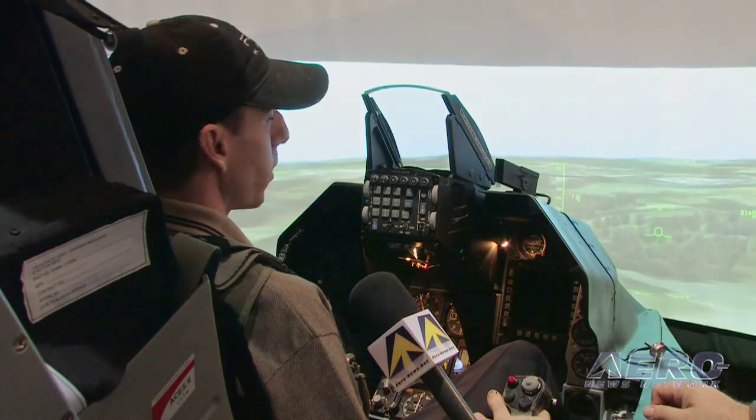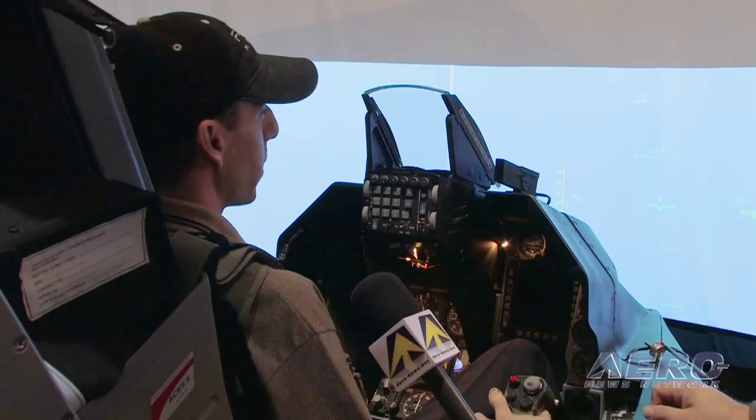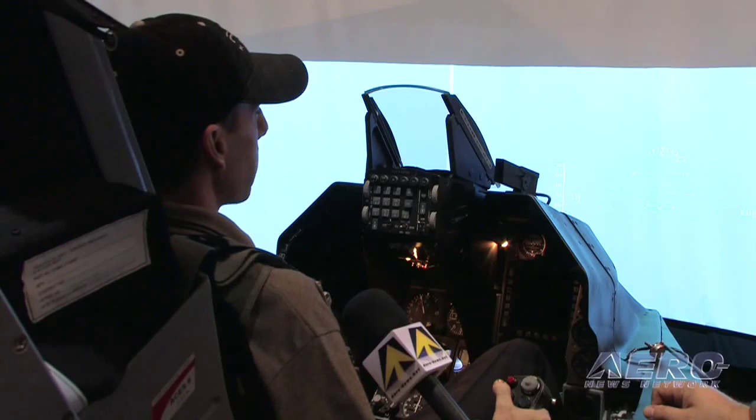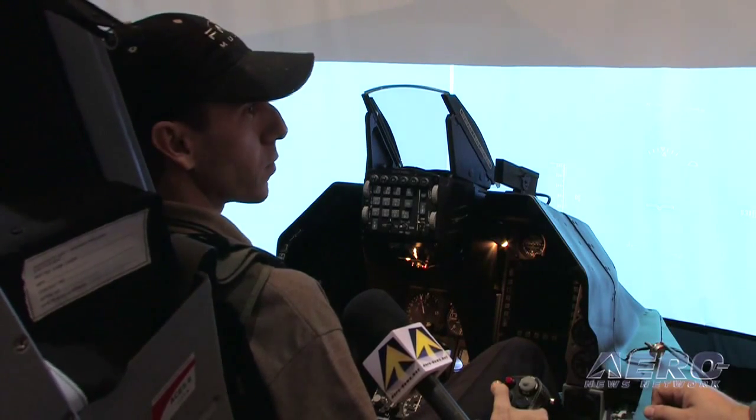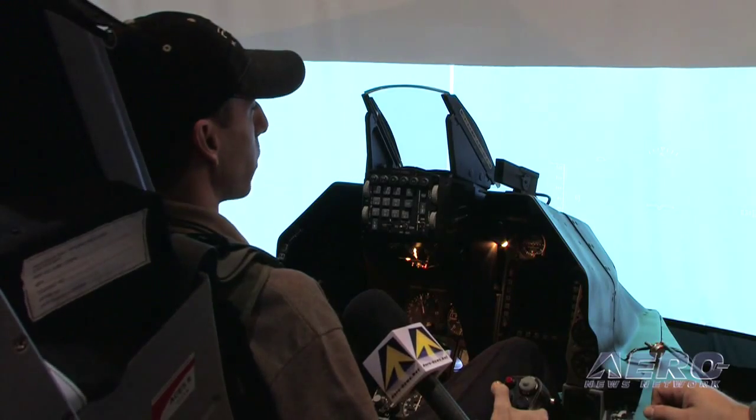I'm going to go ahead and demonstrate a rather severe stall. I'm going to pull some Gs to get up into the air here because I was close to the ground. I've got the throttle pulled back. I'm at a floating point now, just about to stall. Right here is the stall buffet — I'm not going terribly slow, but it's in a bad attitude. The purpose of this is you start to get a little bit of buffeting on an airplane before you actually enter the stall and before the stall warning really triggers in most cases.